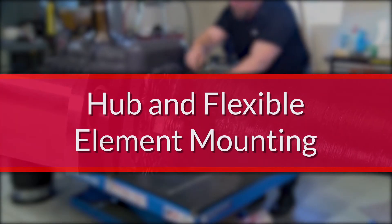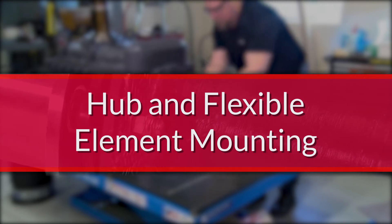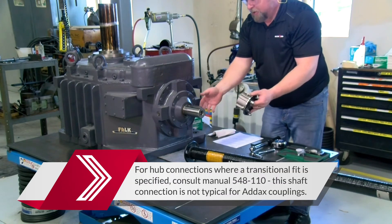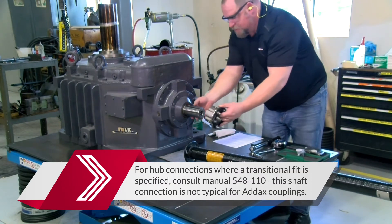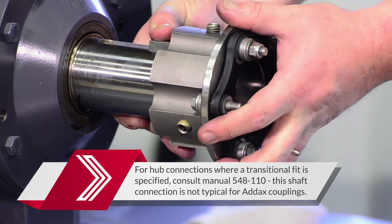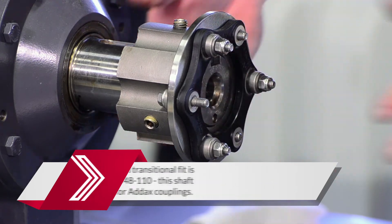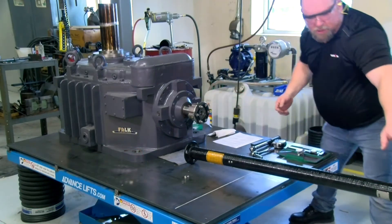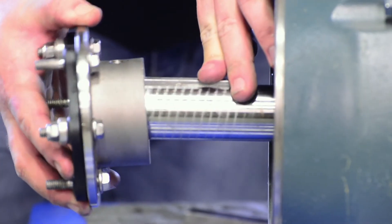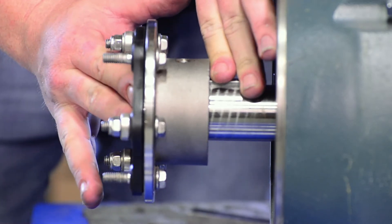Addix coupling hubs are intended to be mounted using a clearance fit, also known as a slip fit. The hubs should fit snugly onto the shafts but still slide freely. Begin by sliding each hub and flex element assembly onto its respective shaft. At one end, leave at least one inch of shaft exposed to allow clearance for spacer installation. Position the other hub such that the flange face is flush with the shaft end as shown.